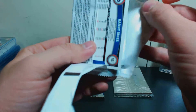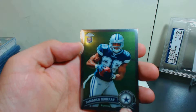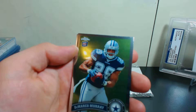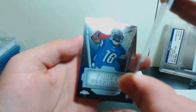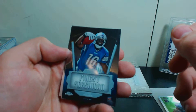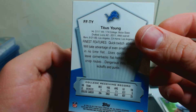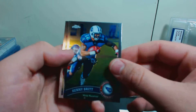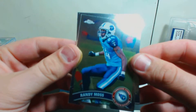I see a Randy Moss on the back. We've got a DeMarco Murray rookie card. That's what the backs look like — very cool rookie. We've got a Finest Freshman Titus Young rookie card for the Lions, and then a Randy Moss. Both Titans.